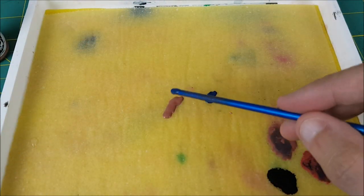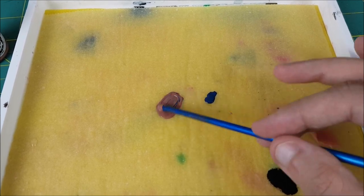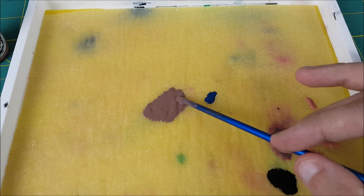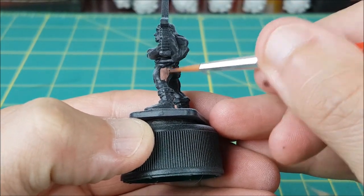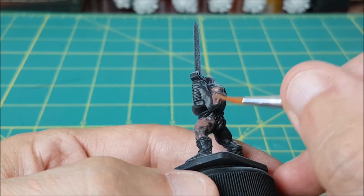I'm mixing Bugman's Glow with some Cantor Blue to create a darker, more desaturated version of the Bugman's Glow. I've thinned this down with a bit of water, so the first layer is going to look a bit patchy, but I'm leaving it as it is, then applying a second, and if necessary, third layer after the first one dries.